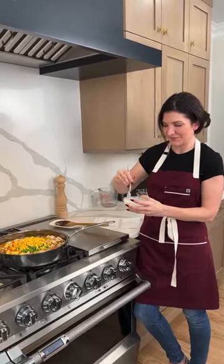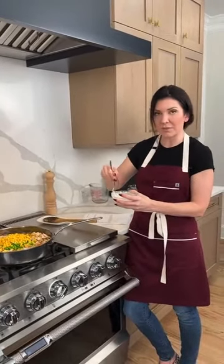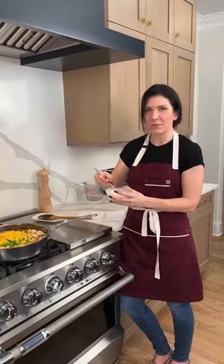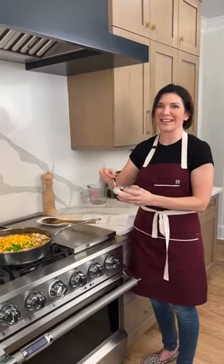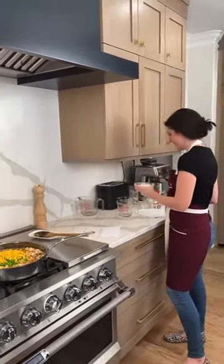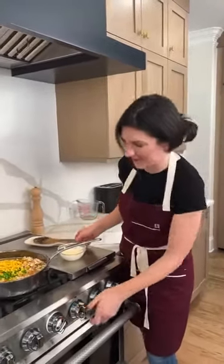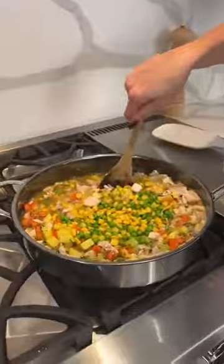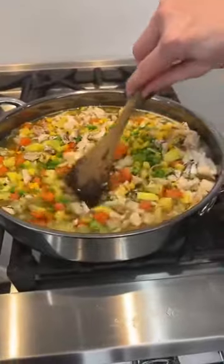Melissa asked how many dogs we have — we have two, Stitch and Tank. Joe always jokes, 'One dog is great, let's ruin it by getting another one.' Now we want to turn up the heat just a little bit and mix this in well. We're not going to add the cornstarch slurry until it starts to boil just a little bit.